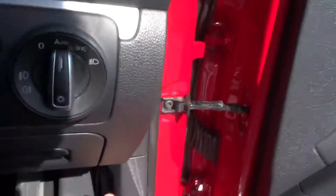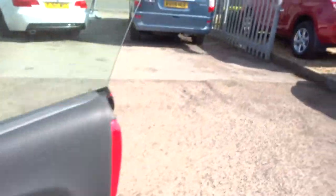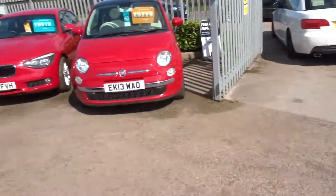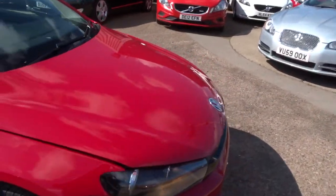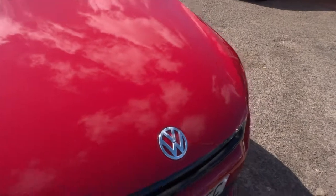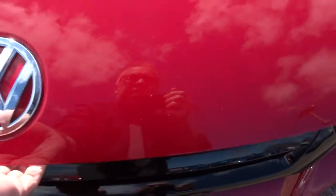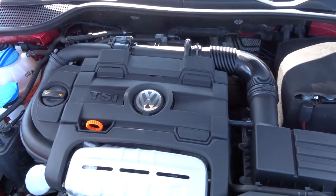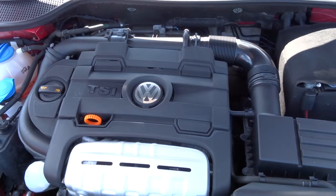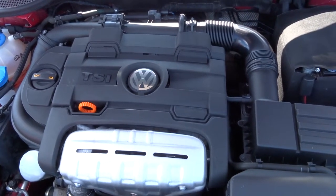I'll just open the bonnet, which you pull there once, and step out of the car. Let's have a look under the bonnet at the engine. Pull this safety catch up and lift the bonnet. There you can see a very clean engine compartment. The engine's running at the moment and you can barely hear it — beautiful Volkswagen engineering.